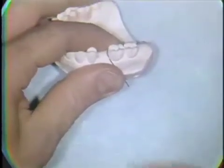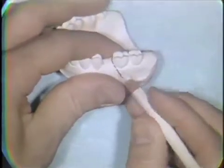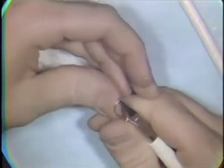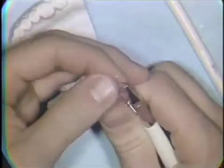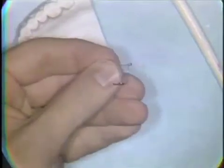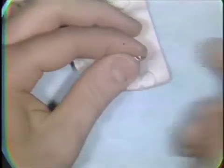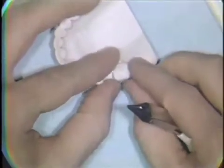You have to try the wire on the model a number of times in order to adapt it properly. On the buccal aspect, a small loop is bent into the wire to protect the cheek tissues. The loop is bent so that it's parallel to the buccal surface of the molar tooth. The excess wire is removed, the loop is closed completely, and you try the fingerspring back on the model.